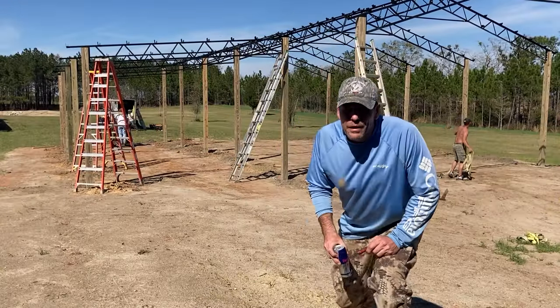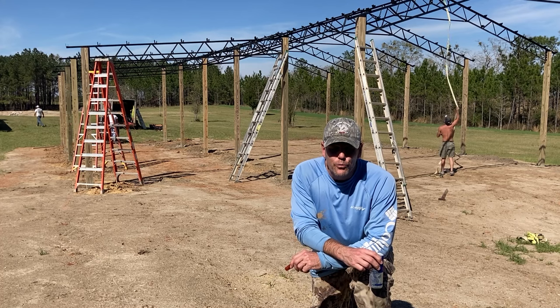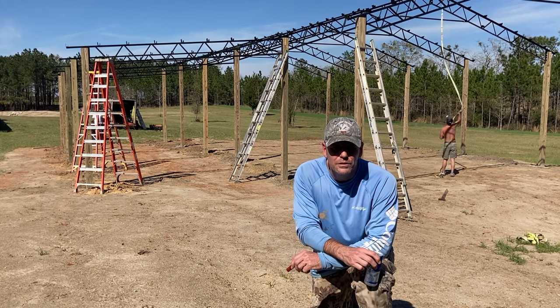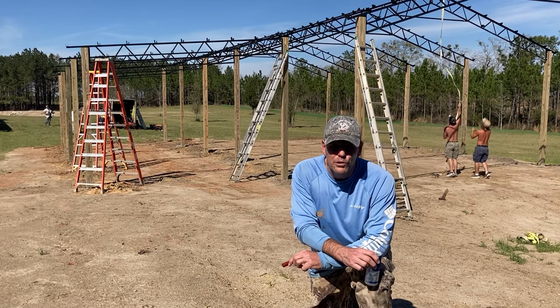It's two o'clock and they're about to wrap up — they've done all they can do. They'll bring the purlins in tomorrow, maybe the sheet metal. It looks like a three-day build: first day is posts and trusses, second day is purlins, and the third day will be finishing up with the sheet metal. It's just going to be a roof, so there won't be any walls to put up.